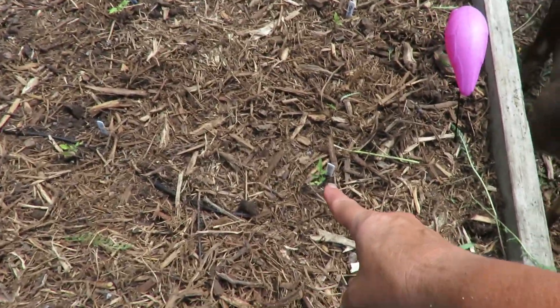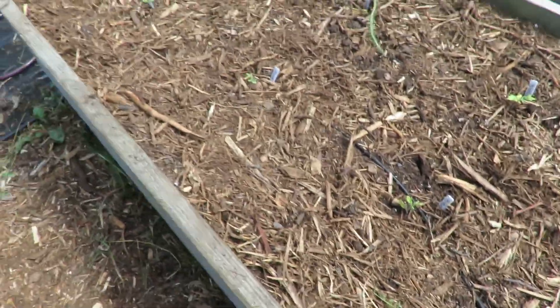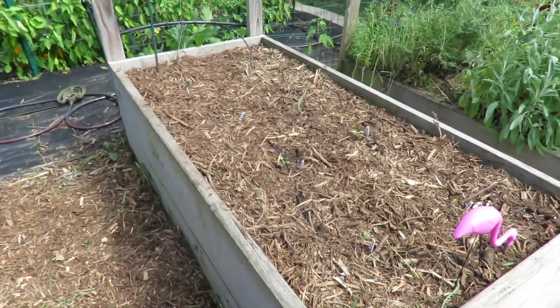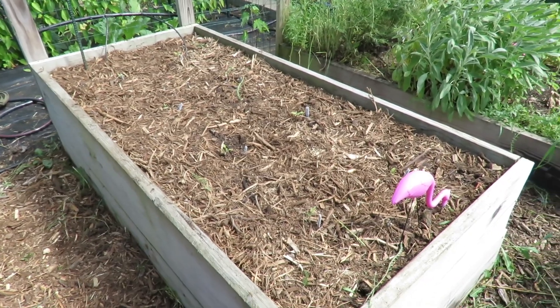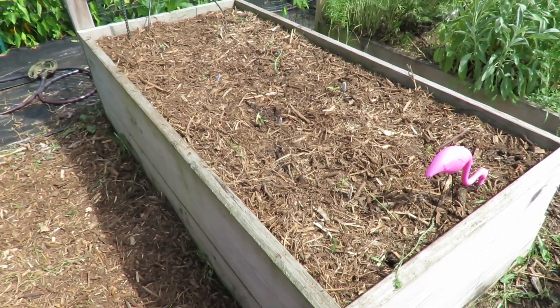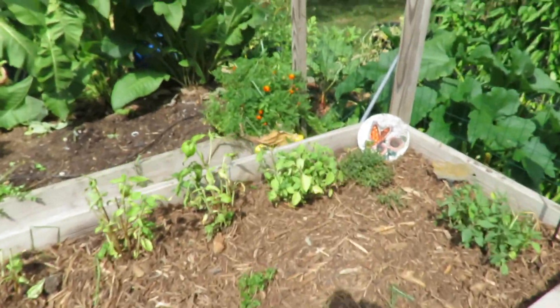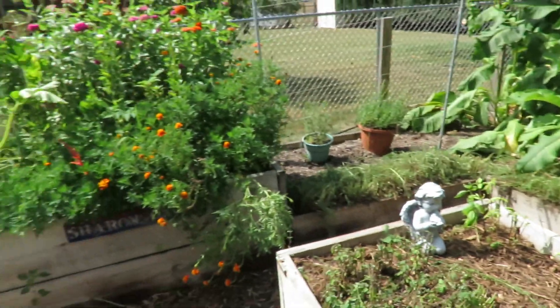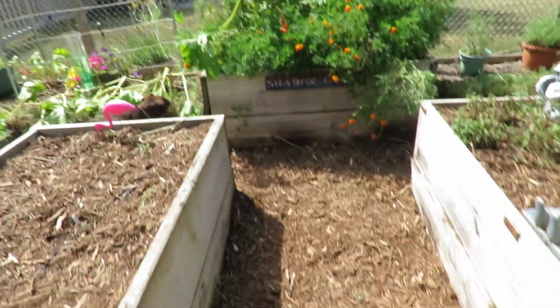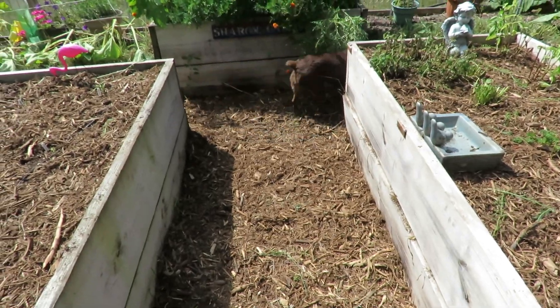So I put those little tomato plants in here. You can see them. We'll see what happens. It's pretty late in the season, but I've got a good two months before we get a frost. And for these tomatoes, that should be enough time. We'll see. So yeah, it looks a lot better. And then I put the rest of the mulch down here. That looks a lot better.